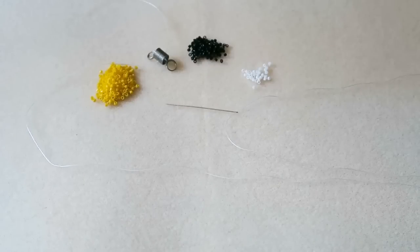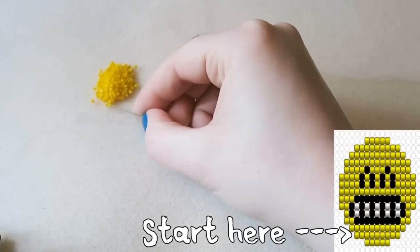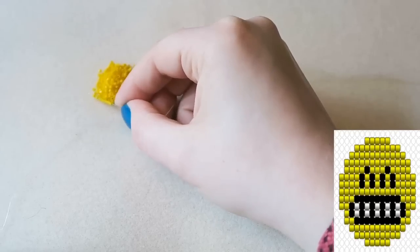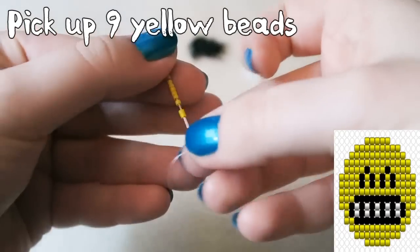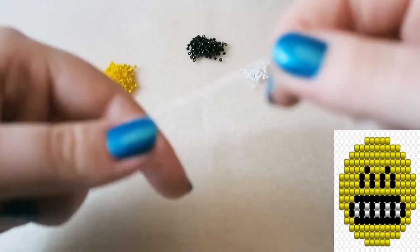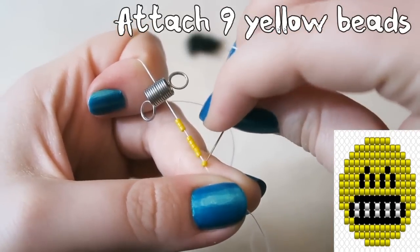For this tutorial you are only going to need three colours of beads. I'm using size 11 Miyuki Delica beads today. I'm using a size 10 beading needle threaded with around a metre and a half of thread. And then I've got a bead stopper on the end, or you can use a stopper bead, whichever works. I'm starting out by picking up nine yellow beads and sliding them all the way down to my bead stopper — this just stops all the beads coming off the end.